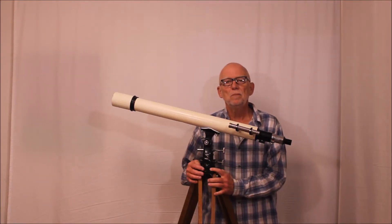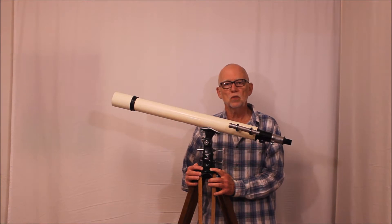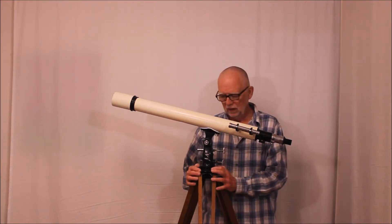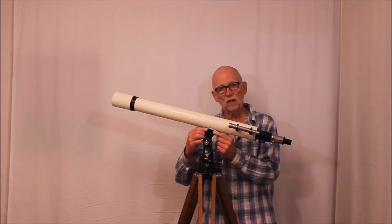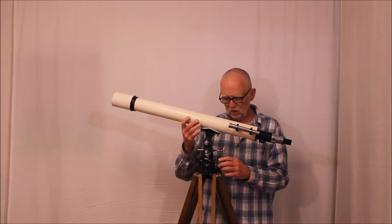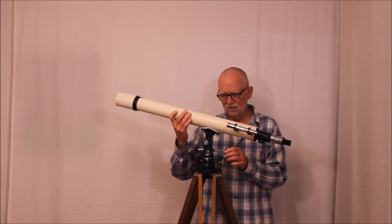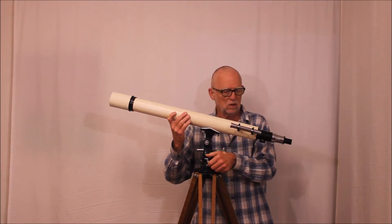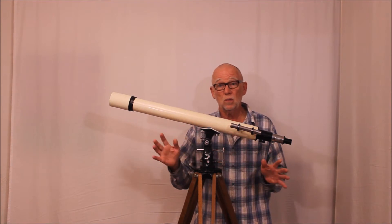Hi, my name is Dave. Today we're going to look at a very old Unitron Model 114, 60 millimeter Altaz refractor. I know it's old because of the fact that it's got a saddle type mount. It's also got a very old style Altaz kind of a situation going on here. There's a little bit of a dramatic story with this because when I bought it, it was a horrible mess.